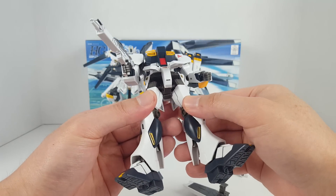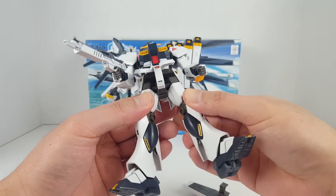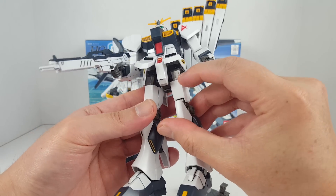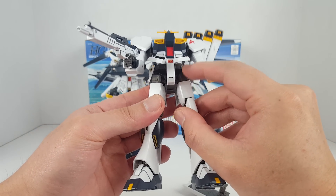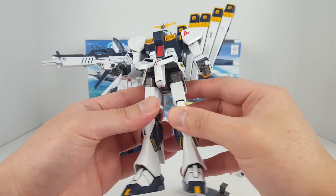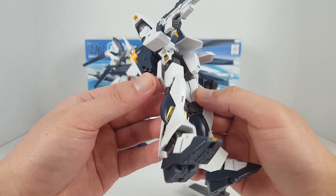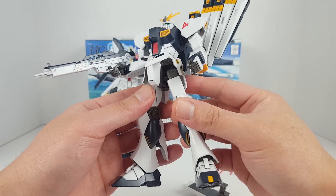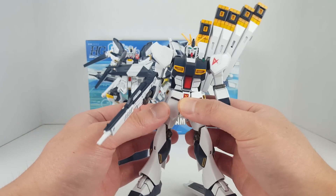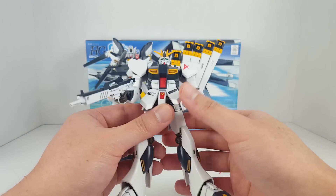You can see it's still using the old style ball joint polycap system for the hips. There is a part separation here for the hips, but this is not a thigh cut — yeah, that's a little bit disappointing. When I got this kit — it's been sitting in my friend's man cave for a while — I was like 'yeah, thigh cut,' but no, there's no thigh cut.